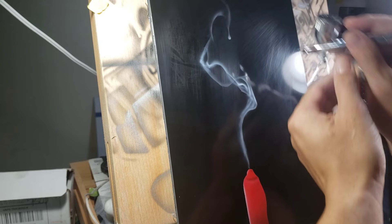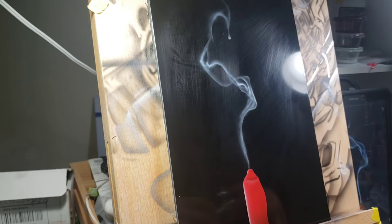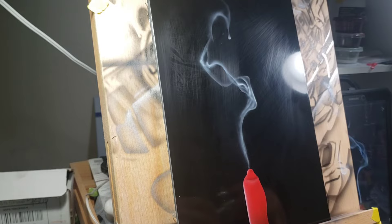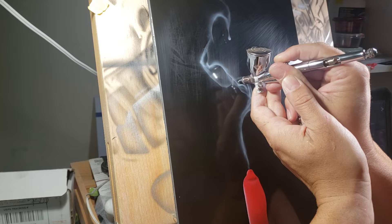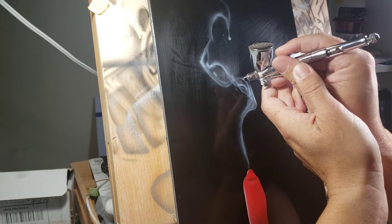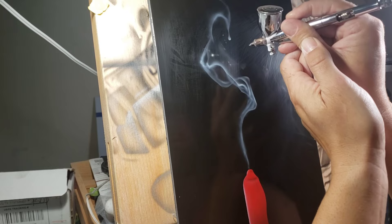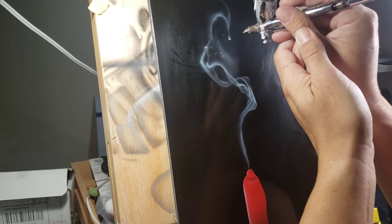I'm going to bring it around, and then when I come back down I'm going to fog it in. Give it a little bit of overspray so you can see how that's coming along. Like I said, we're not perfect on how my reference photo looks, but we are pretty close to the way it looks. A little bit of fogging throughout.